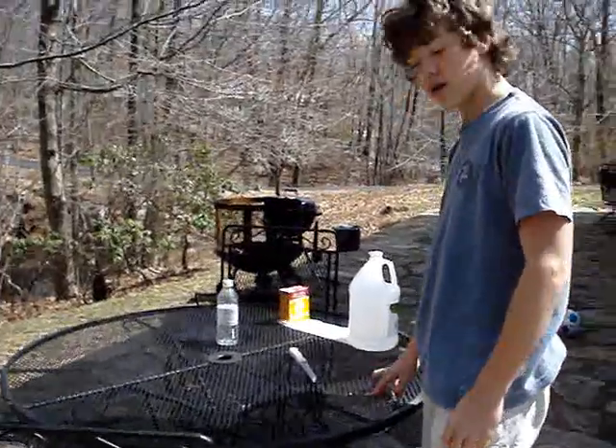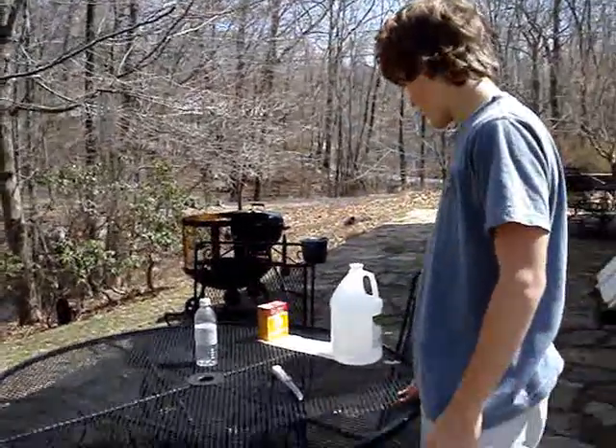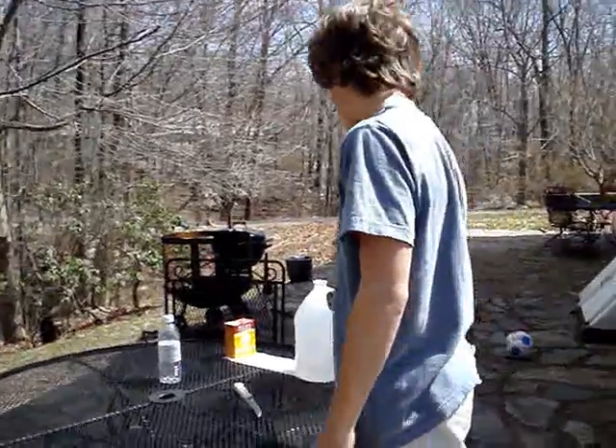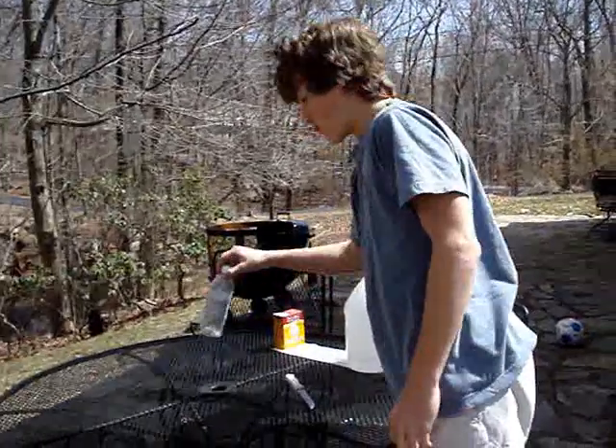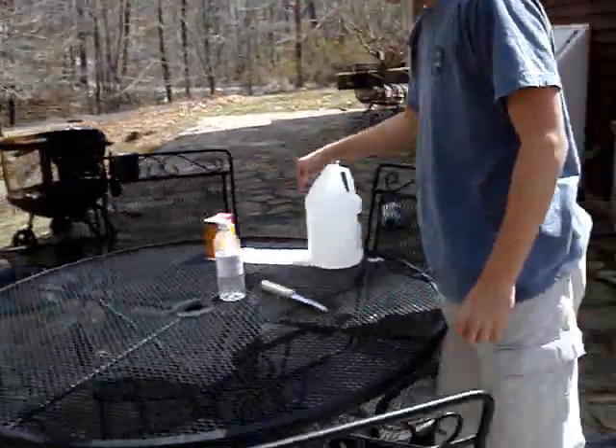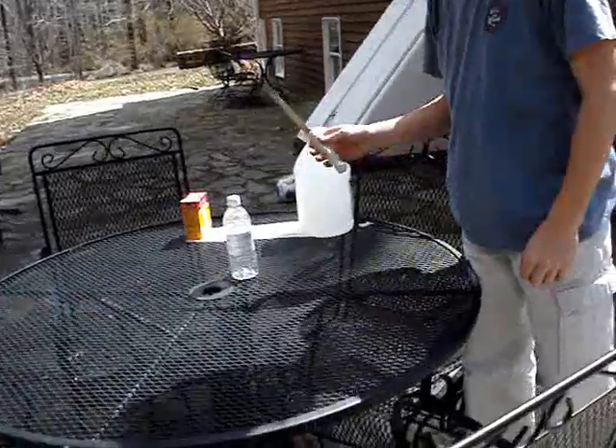This is a tutorial on how to make a baking soda and vinegar rocket with rice. First, you're going to need a water bottle, vinegar, baking soda, toilet paper, and a knife.